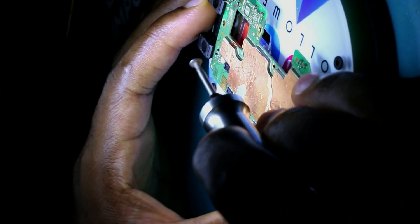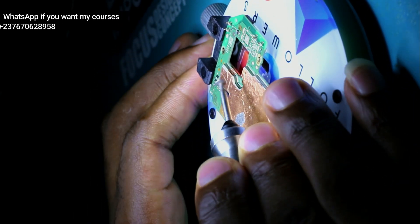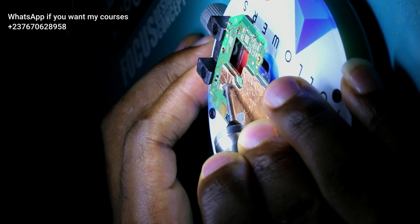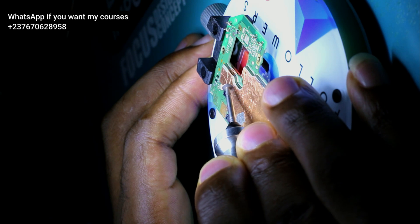First, you need an ICY polishing tool like the one I'm using right here to cut the specific part in the mobile PCB that you need to troubleshoot. You can use this method if the specific part that you want to work on is actually small.